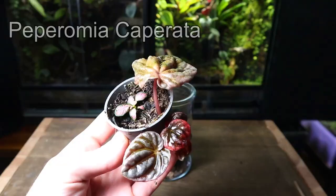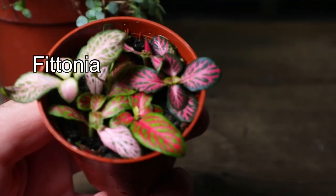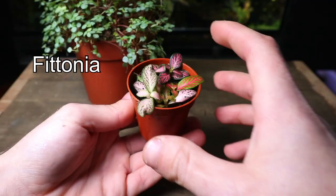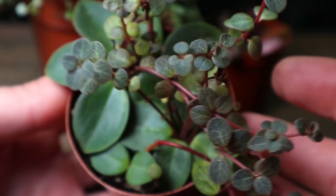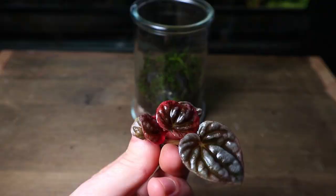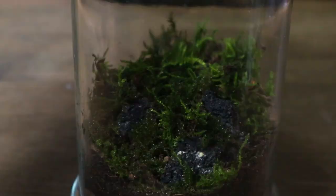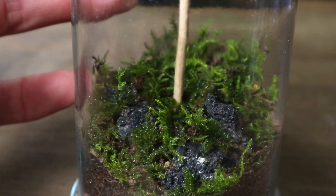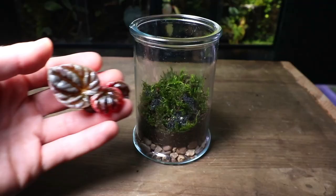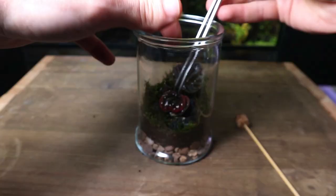Time for the plants — or plant I should say, as I'm just using this one for this terrarium. But if you wanted to use more, here are a few options that grow great in terrariums. I propagated this peperomia from just a leaf cutting — let me know if you would like to see a separate video on how to propagate your terrarium plants. I'm using a wooden stick to create a small hole in the substrate for the stem of the plant to go into. Although this cutting has little to no roots at the moment, the humidity of the terrarium will actually provide perfect conditions for it to root and grow.